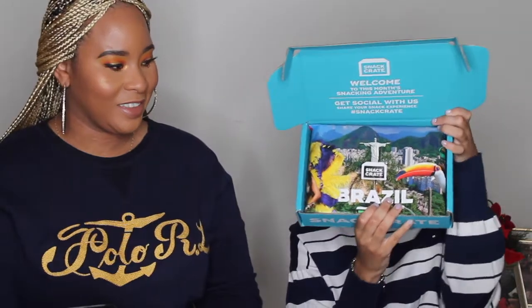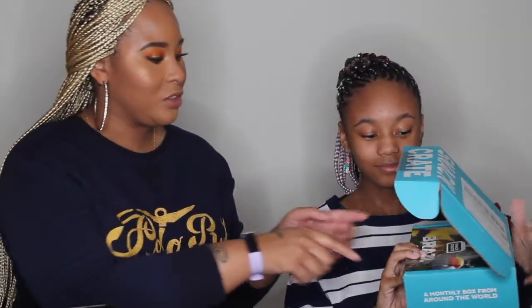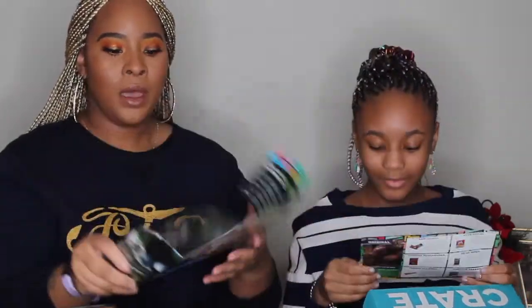This month's box is from Brazil. I'm kind of excited about that. When you first open up the box it does have this little pamphlet inside that gives you some fun facts about the place that your snacks are from. It also comes with this little pamphlet here that gives you some information about the snacks inside of your box as well.